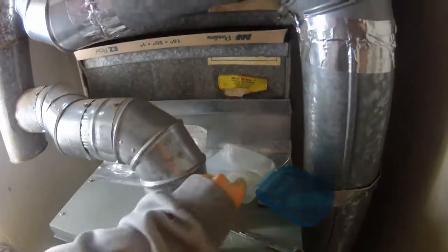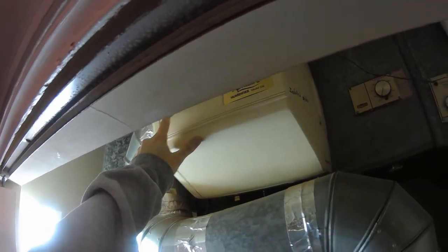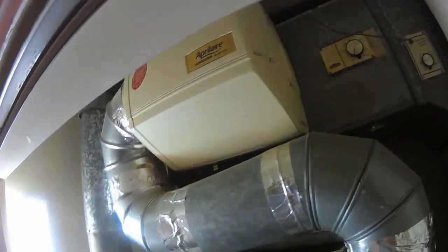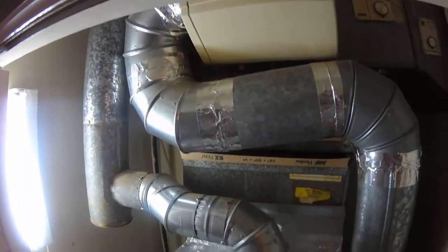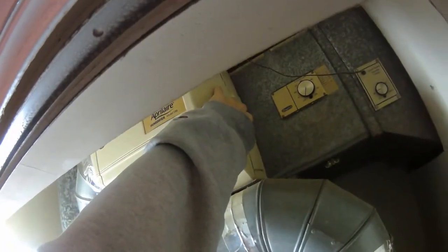I have this humidifier that's been leaking, and recently I replaced the evaporator panel — the water panel — because that's the most likely issue. But that's not the case. It's leaking again after that replacement, and what it looks like the issue is, is the water supply line. So I'm going to replace that.